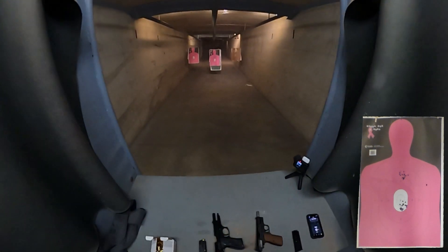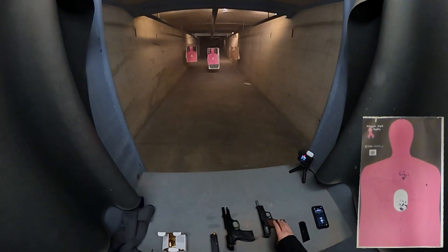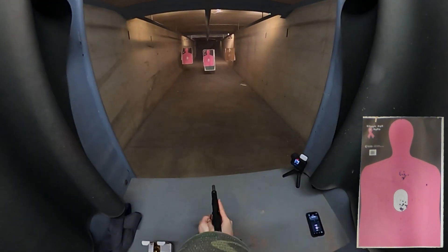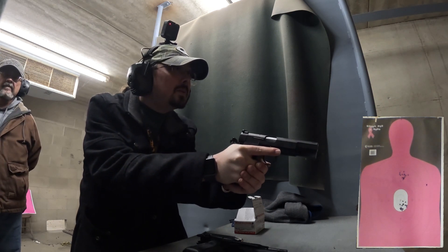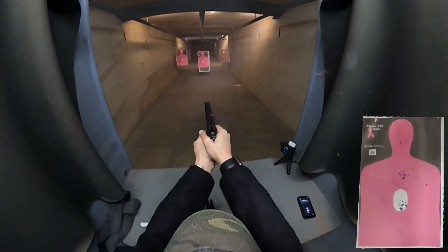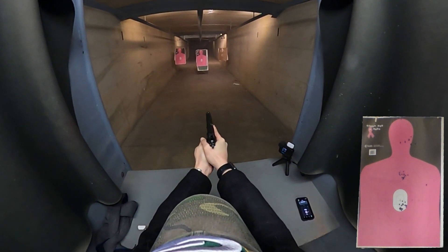I've pushed the target back to 10 yards and loaded only 10 in each magazine. We're going to do the same thing — 10 shots with the SA-35 and 10 shots with the Beretta 92FS. With the Springfield this time, I'm going to do the 10 shots at the head of our target. I might even double tap the last four of them. Here we go — pretty good on the height.